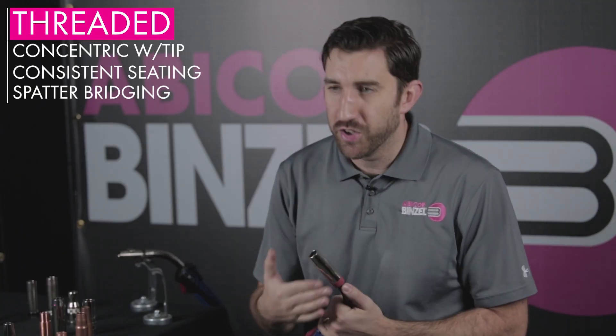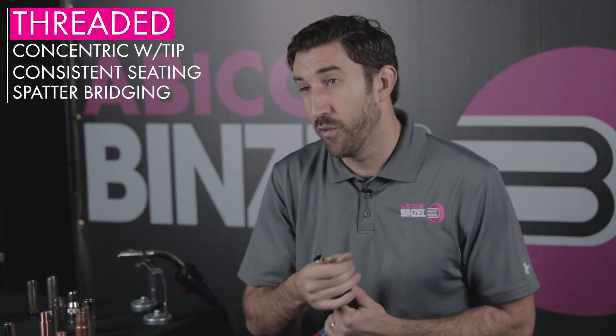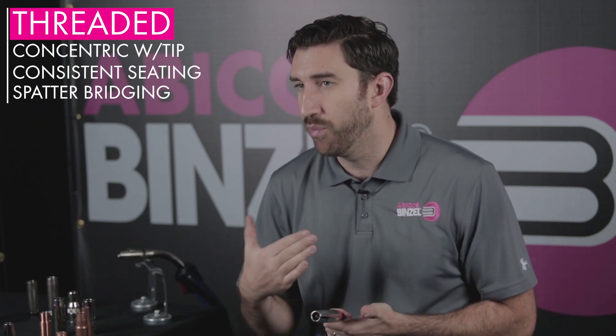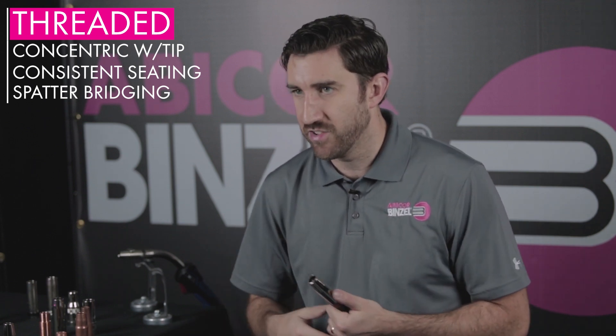Moving on from materials, let's talk about styles. With nozzle styles, you're going to be talking about a threaded style nozzle or a slip-on style nozzle. This is a choice you're going to make when you choose your gun in the first place, but knowing the pros and cons of each will hopefully help you when you're looking at new equipment. Threaded nozzles are going to give you a more secure connection on your mid-gun because of the threads. It'll also help seat your nozzle at the right place on your mid-gun every time. Threaded nozzles also help keep your consumables concentric, which is really important for gas flow, and the threading won't allow any of your consumables to sit off center as a result.